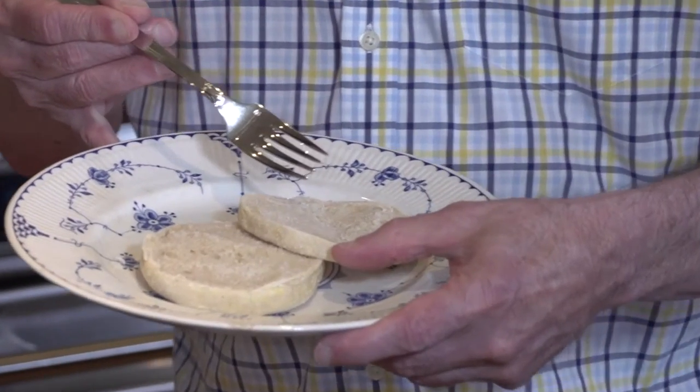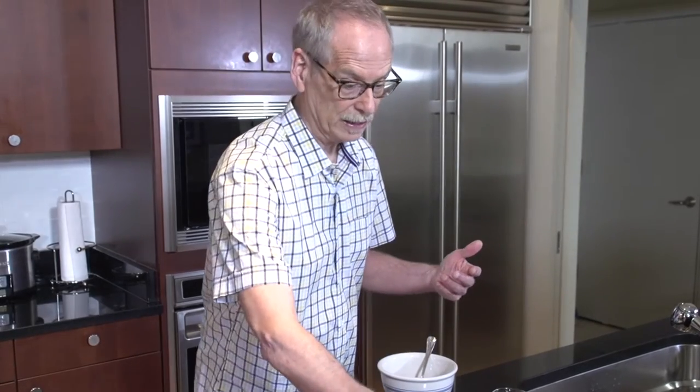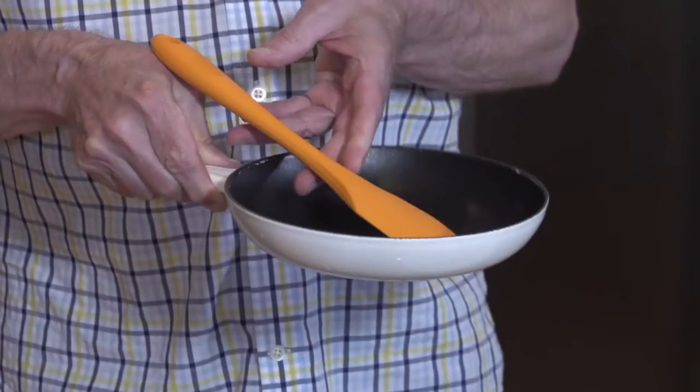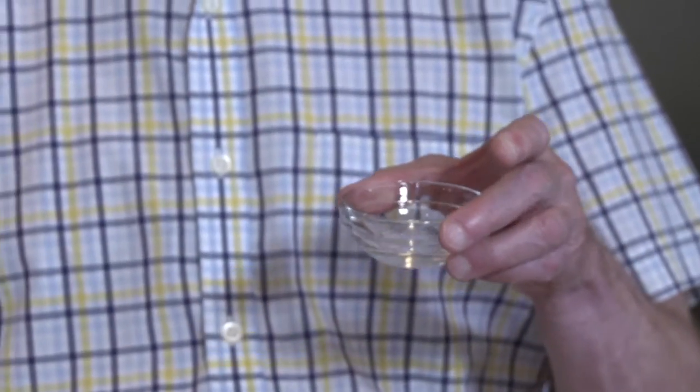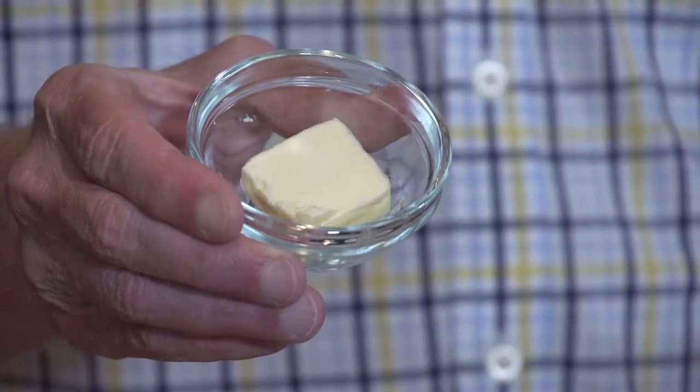I'm going to serve the eggs on toasted, unbuttered English muffins. In addition to the English muffin, all we're going to need is a non-stick frying pan, a spatula to stir them in the pan with, a mixing bowl to whip up the eggs in, just a couple drops of water — and I'm serious when I say a couple drops. The smallest amount is all you need to help your eggs come out fluffy. Too much, and you end up having to cook them too long and they can end up being a little tough. And about a half tablespoon of butter, and of course our eggs.